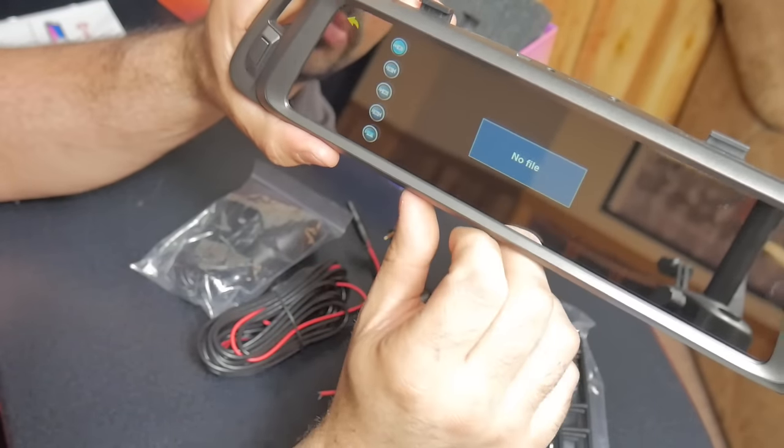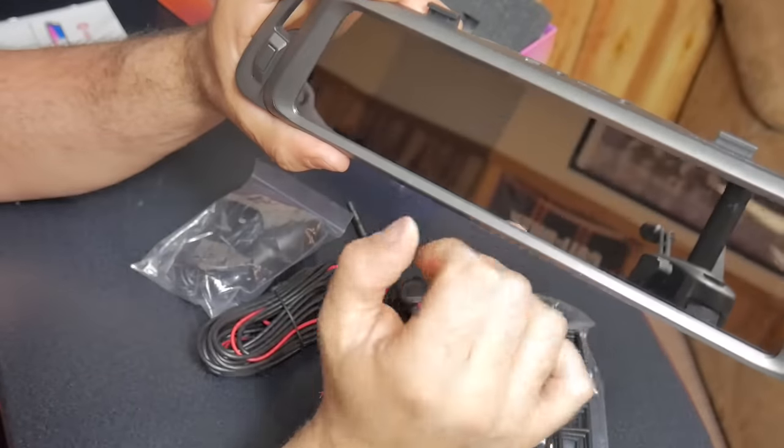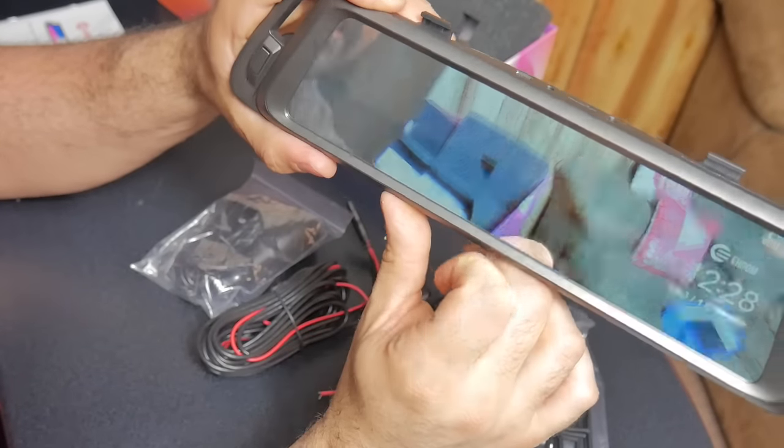I wasn't planning on it to power on like that — I thought I was going to have to plug it into the cigarette lighter first.